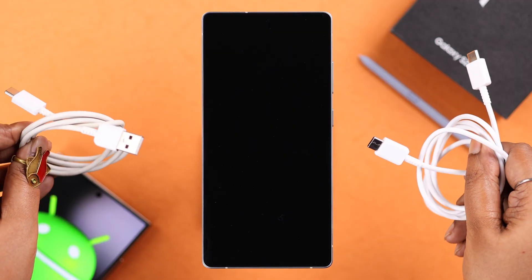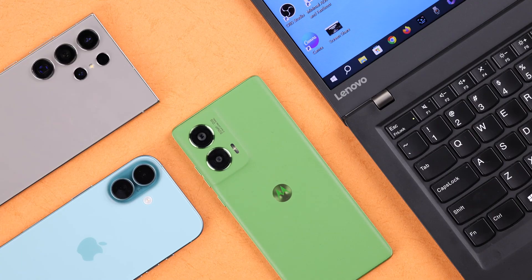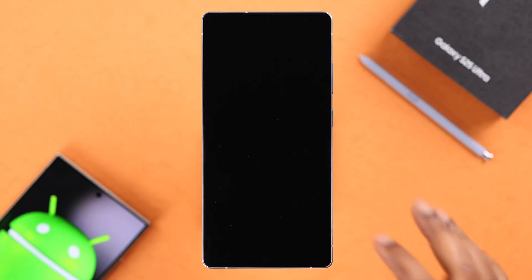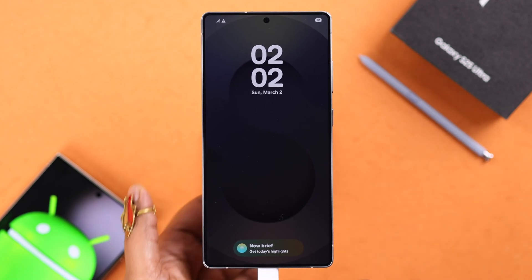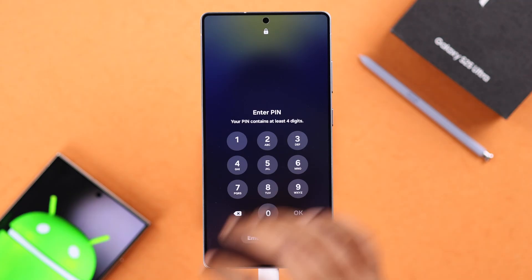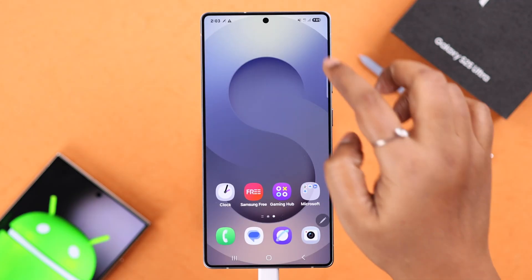First off, you need a USB-C to C or C-to-C cable, and with that a laptop or any functional smartphone that you can connect with your S25. Go ahead and connect both of them together. The first way I'm going to show you is when your screen is accessible on your device.